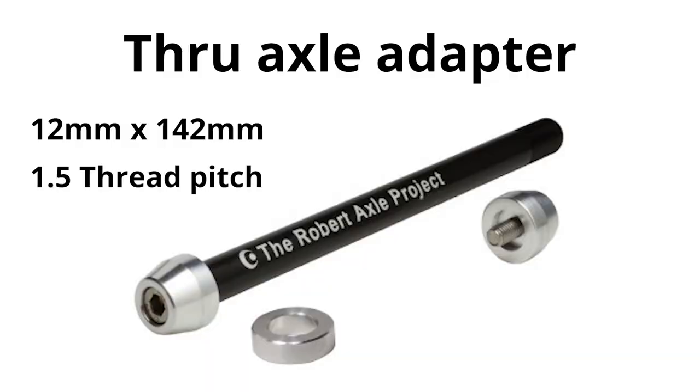For a wheel-on type trainer, a through axle adapter is necessary for this. The Robert through axle makes a great option.